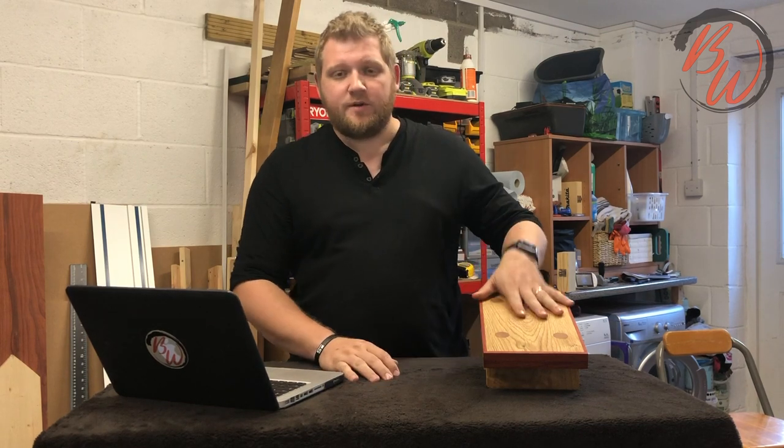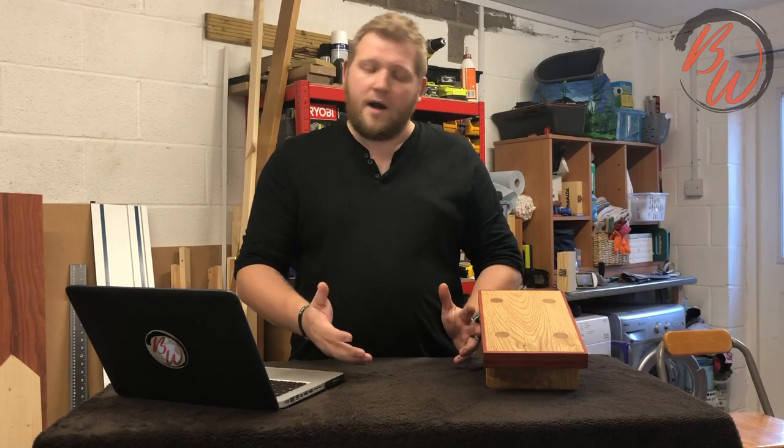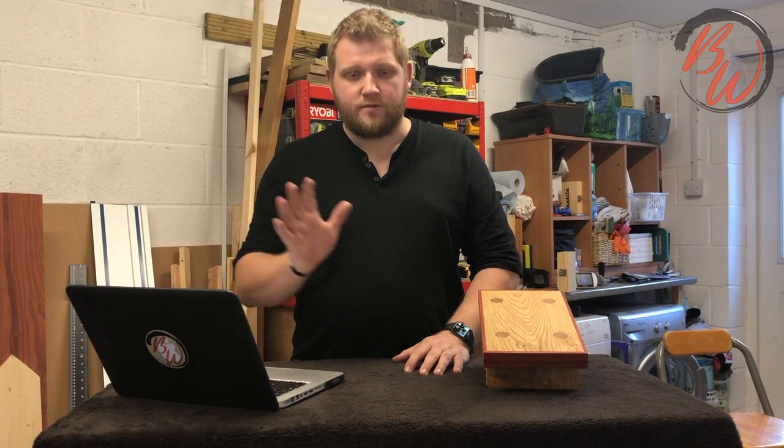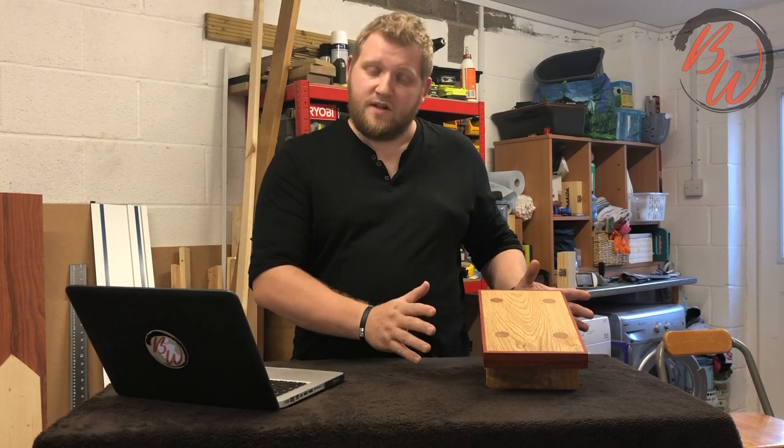Hey, what's up guys. Today we're going to be showing you how I made this lovely footstool for my dad. It was his birthday coming up and he wanted me to build him something that he can use when he played guitar. I had free reign on everything - wood, size, dimensions - it didn't really matter. He just wanted it to look good, so this is what I've come up with.